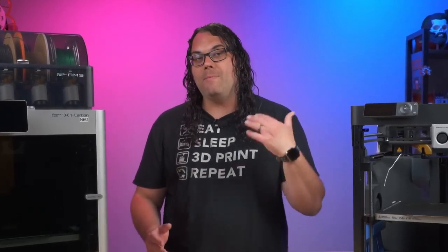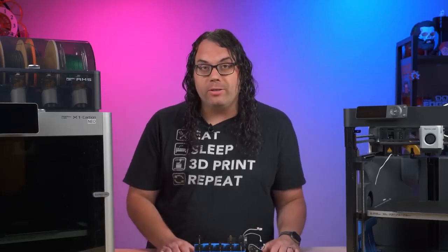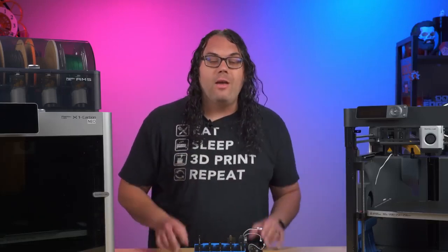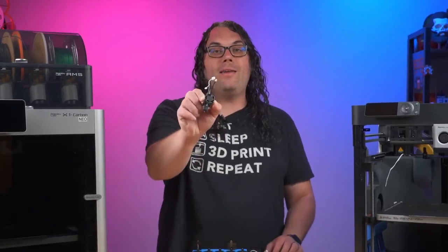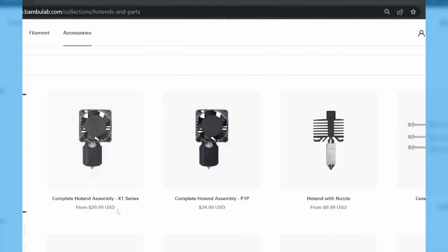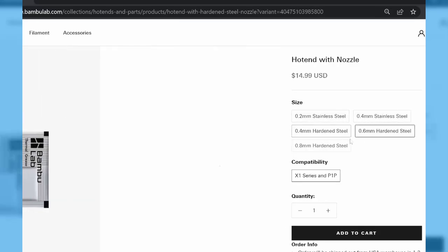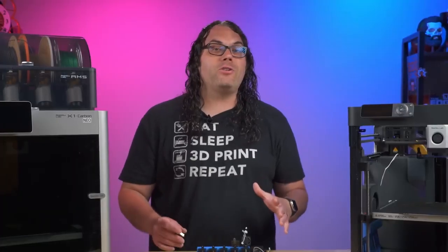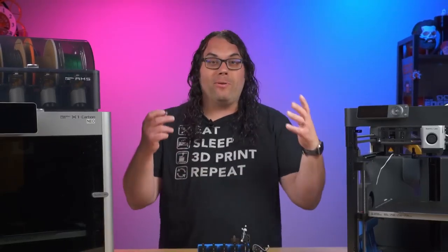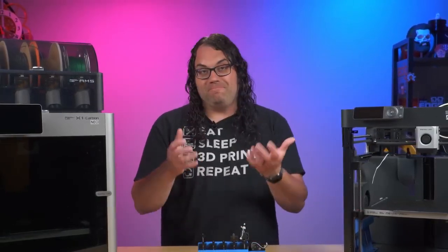One of the advantages of owning Bambu Lab printers is their very affordable replacement parts. They offer some of the cheapest stock parts for 3D printers from a manufacturer that I've ever seen. For example, you can get this complete hot end kit — that I did a video on — for $29.99. That's everything you need with the fan and the wiring ready to go. Or if you just want the nozzle and the heat break, you can get that for $9.99. Both of these can be installed within 10 minutes or less. It's very refreshing to see a manufacturer come out with stock parts that are very affordable, so you can replace something that breaks, or stock up on parts you know you might need, like many different nozzles.